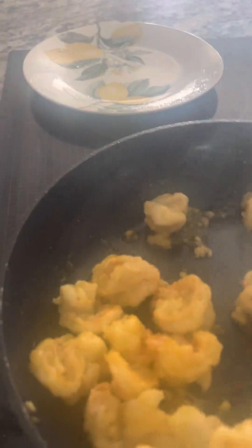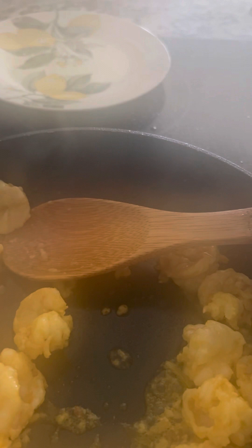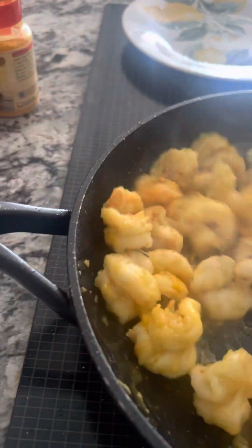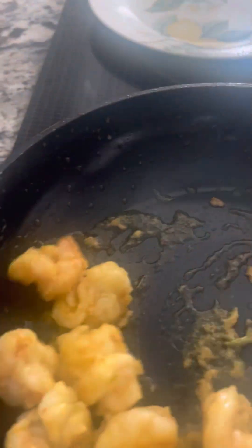Look at that! I'm going to put some olive oil — make your own because this doesn't keep for long. And now I'm going to serve it. I'm going to take some and put it in my plate.